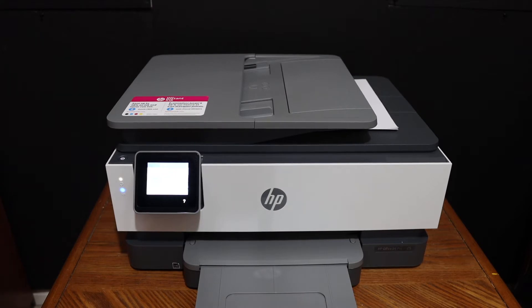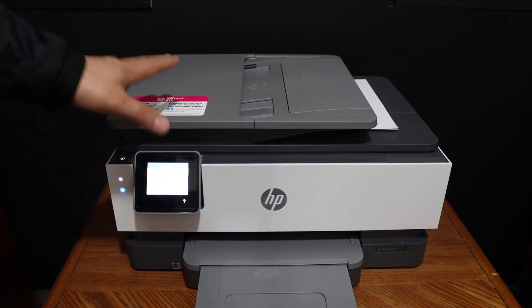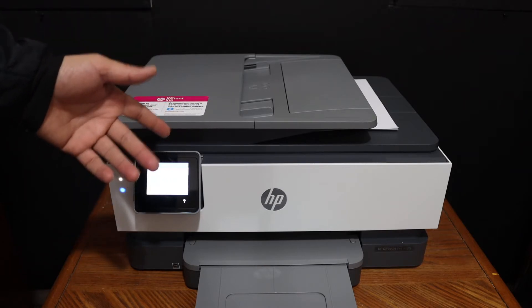Today's video is regarding the HP OfficeJet 8010 series printer. I'm going to show you how to do the copy, print, and scan. We will start with the copy and then move on to the printing and scanning.